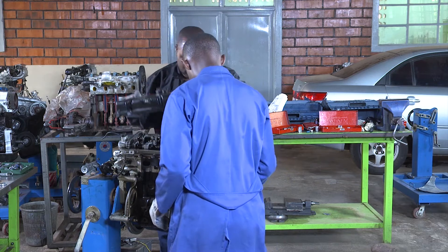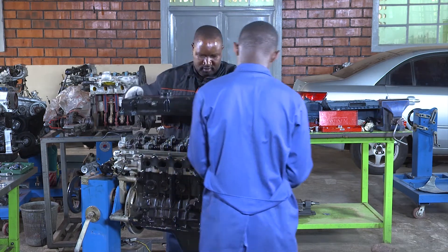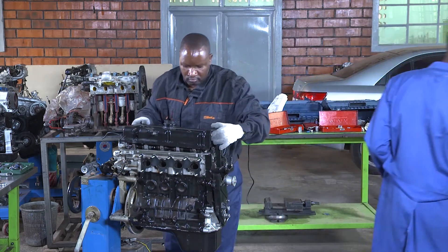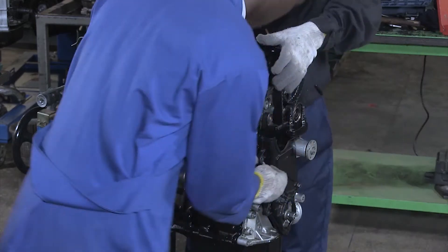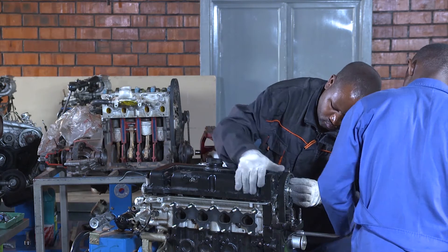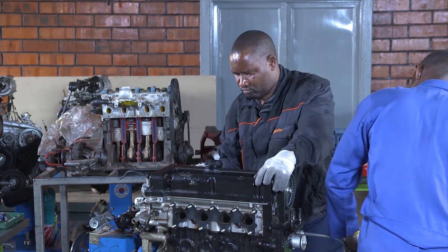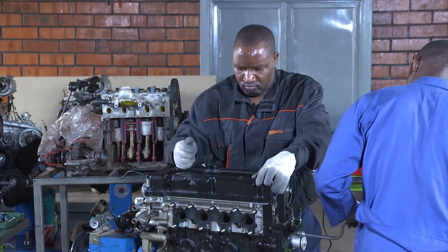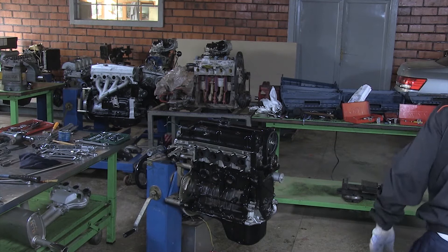You have to put it on the front cover, then put it onto this cylinder head cover.